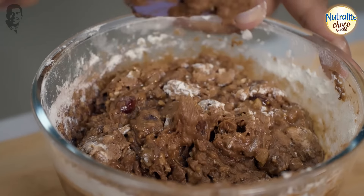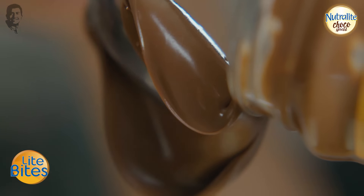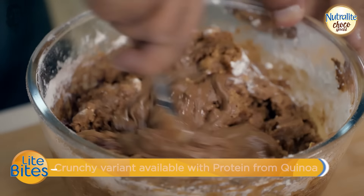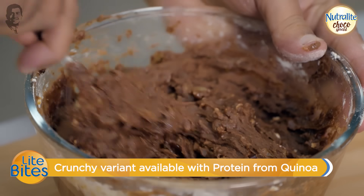Look at that — Nutralite Choco Spread goes in now. This plum cake is nice, tasty, delicious, and healthier. Mix it well. The batter is finished.